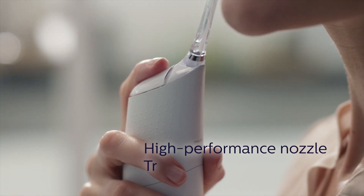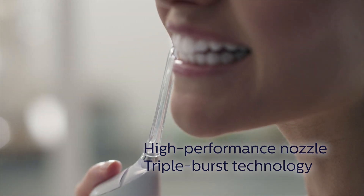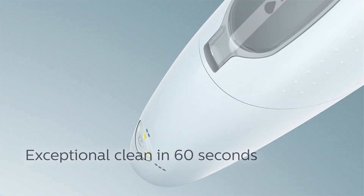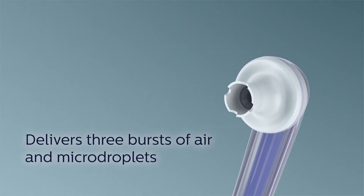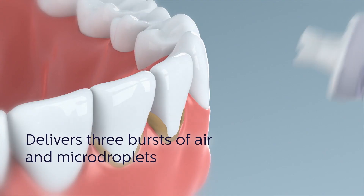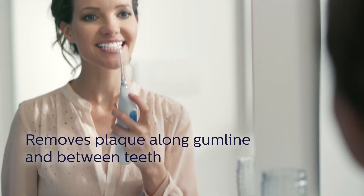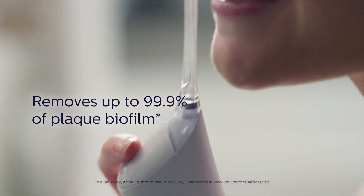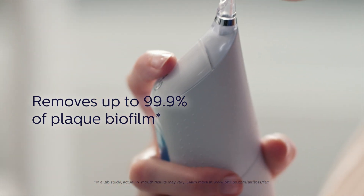Our new high-performance nozzle design and triple burst technology provide an exceptional clean in just 60 seconds a day. At the press of a button, Air Floss Pro delivers 3 bursts of air and liquid micro droplets to remove plaque along the gum line and between teeth. That's 3 times the cleaning action of the original Air Floss, for removal of up to 99.9% of plaque biofilm in the treated areas.